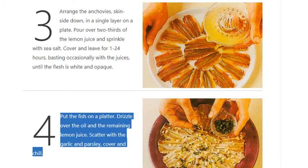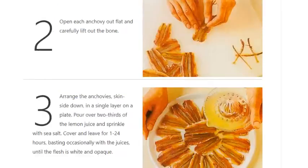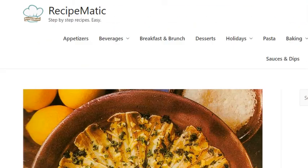Drizzle over the remaining lemon juice, scatter with the garlic and parsley, cover and chill.